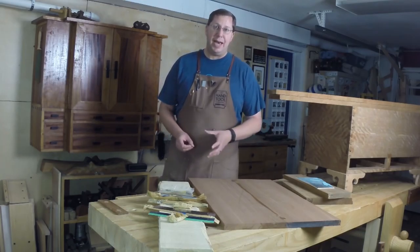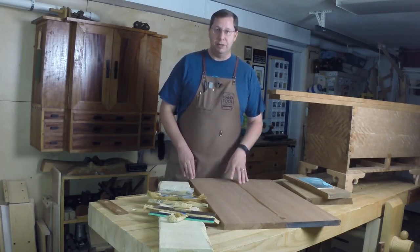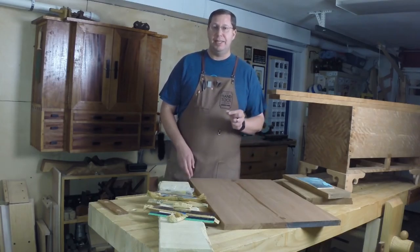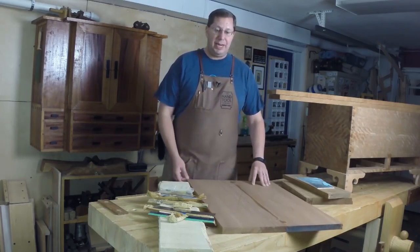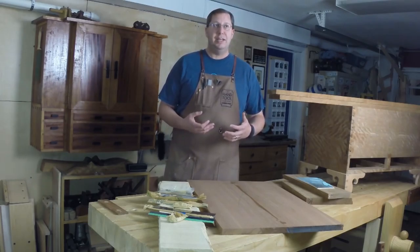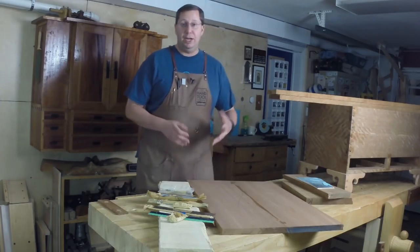Now, I've used my re-saw frame saw to create veneers as thin as an eighth of an inch, and I don't think I really need to go any thinner than that. But one of the things that I've been kind of holding off on until I had the reason to do some more veneer sawing is to make a kerfing plane.